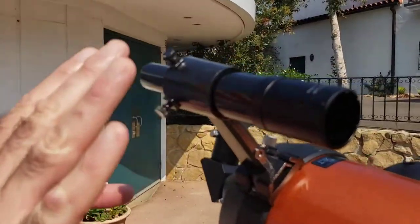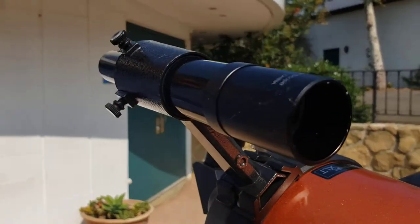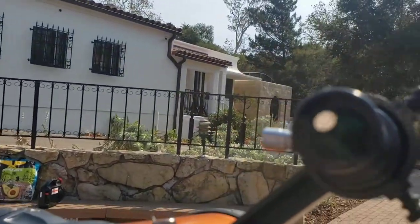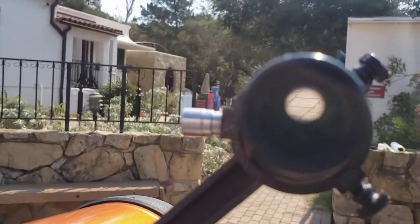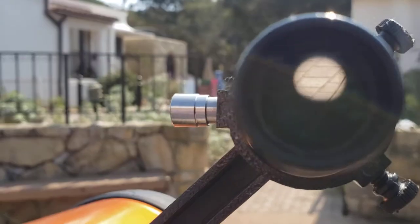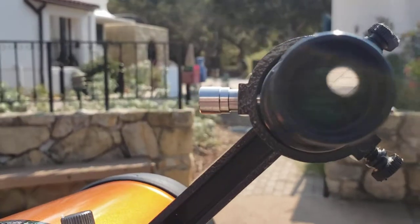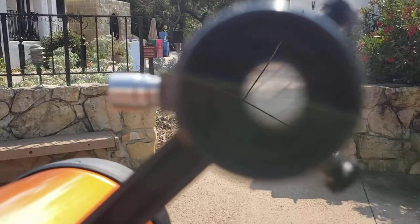This is known as the finder scope. This is the end that you look through. If you look through the finder scope, there is a little cross inside, and that's used for aiming. The aiming of the telescope takes place — we'll talk about that later.